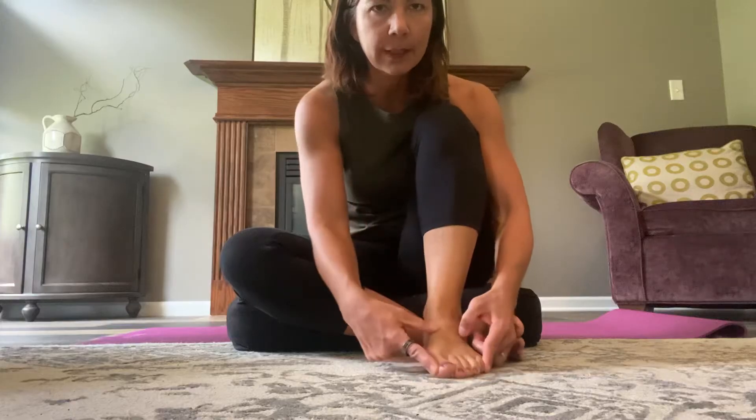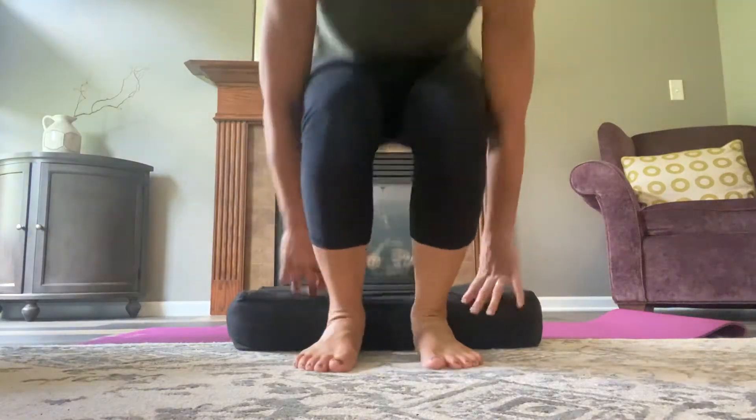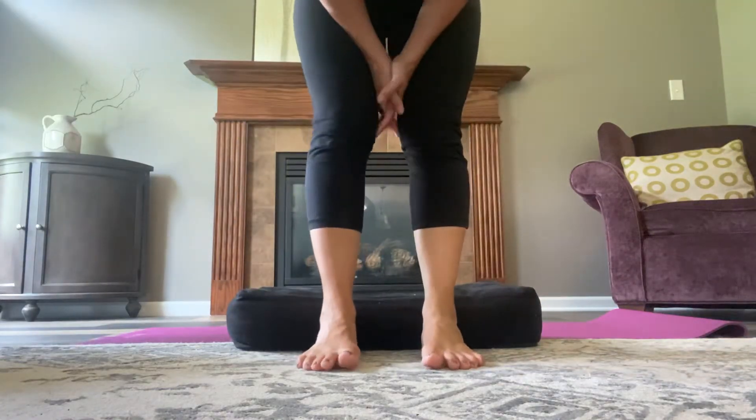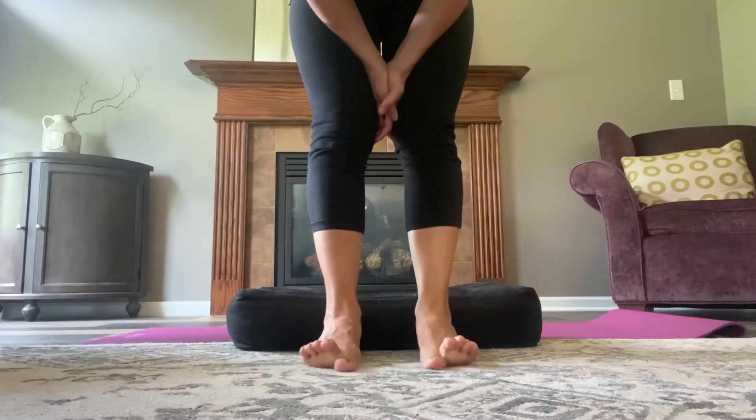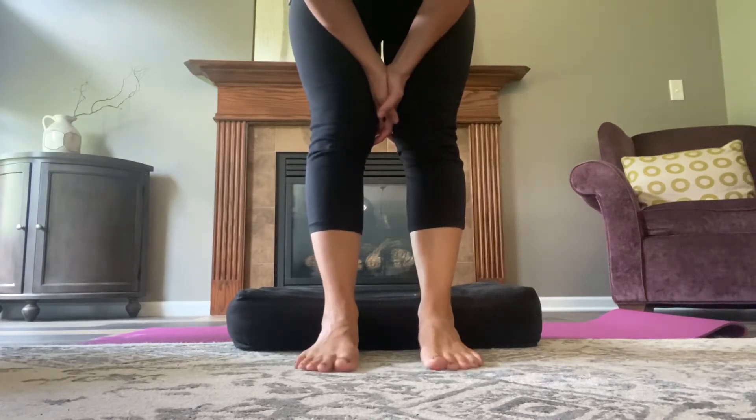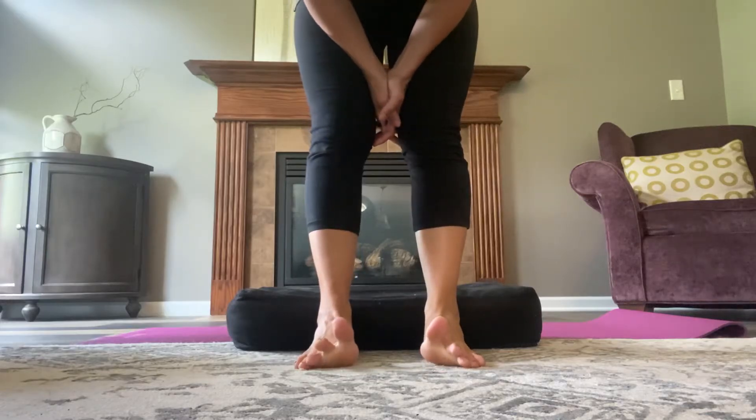In this video we are gonna do some things to work on getting our toes to spread out and function like separate toes instead of one big blob. A couple quick assessments you can do to check in with how your toes are functioning is see if you can lift just your big toes and then just your baby toes. Can you alternate back and forth? Ideally you can even lift one toe at a time off the floor and place them down one at a time.